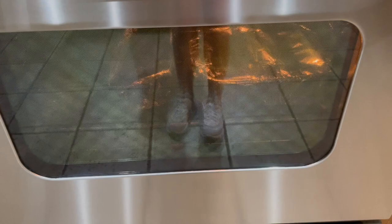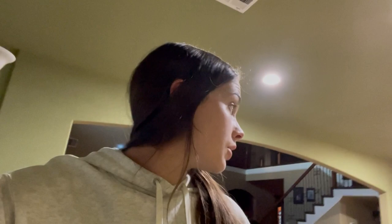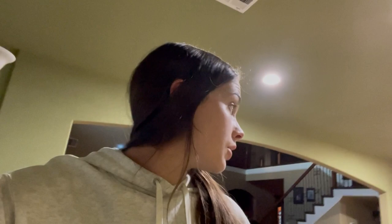I'll probably video again and show y'all what it looks like about 15 minutes in. Actually, I forgot — you're supposed to cover them with foil, so I just took them out, put foil on them, and put them back in. It should be only about 20 more minutes now. While it's cooking I'm gonna go ahead and clean up the kitchen. Honestly it didn't take too long to make — probably about 25 minutes to prep and then 30 minutes in the oven, so overall pretty easy, about an hour total.